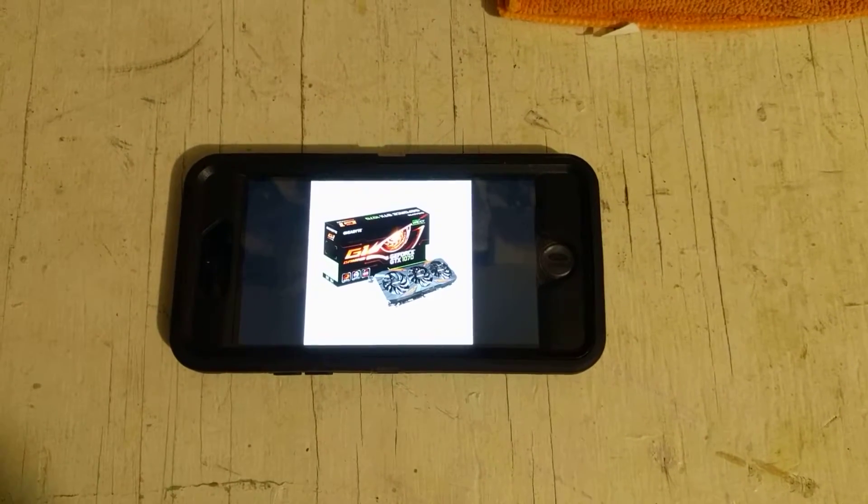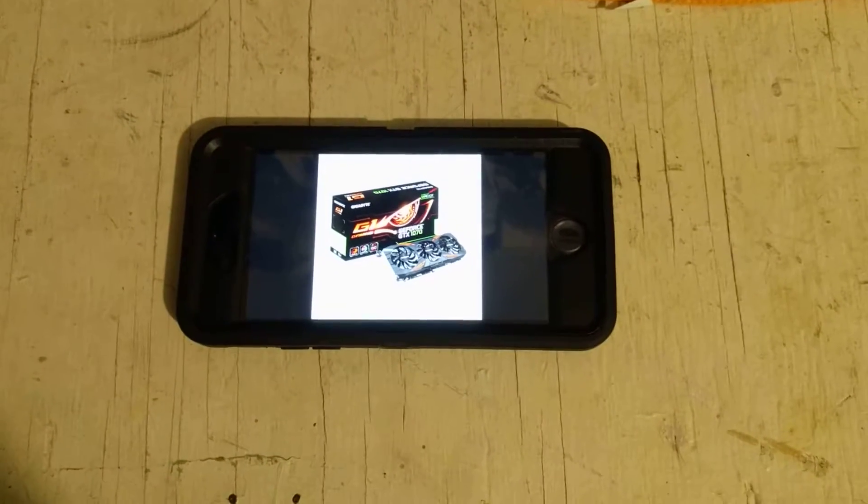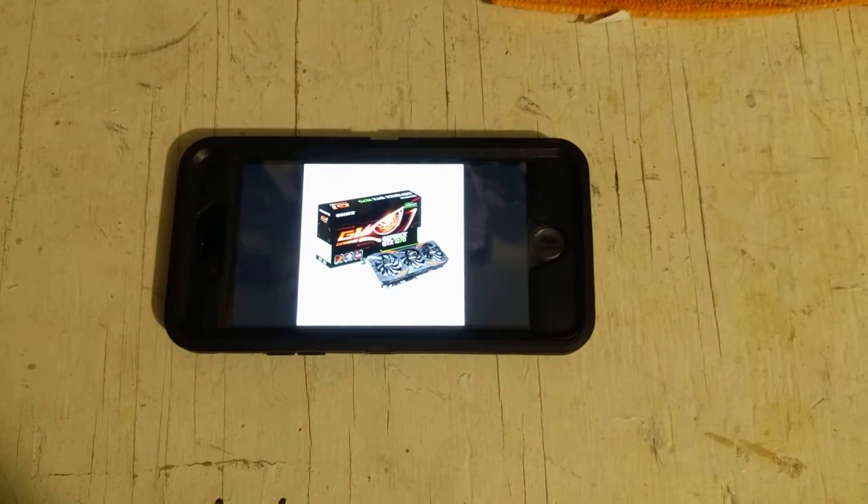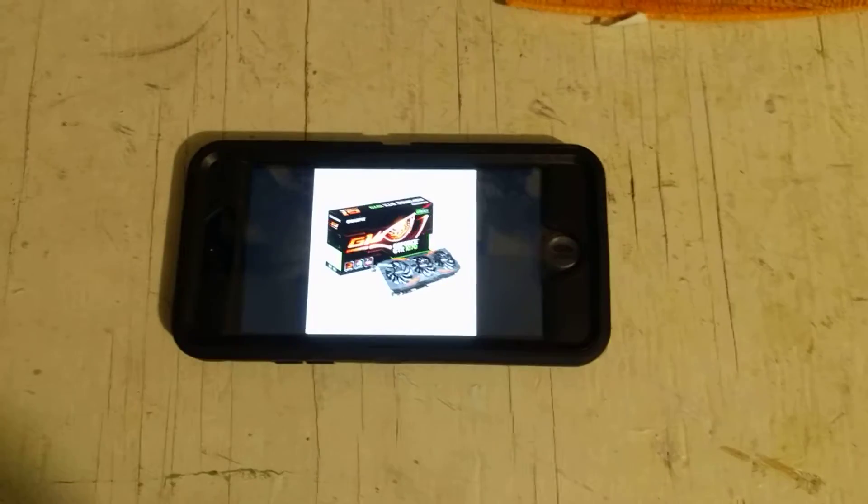Supposedly Gigabyte bins their GPUs — they say they bin them for the G1 — but it doesn't look like it. As for the memory, I looked it up and it's Micron memory.